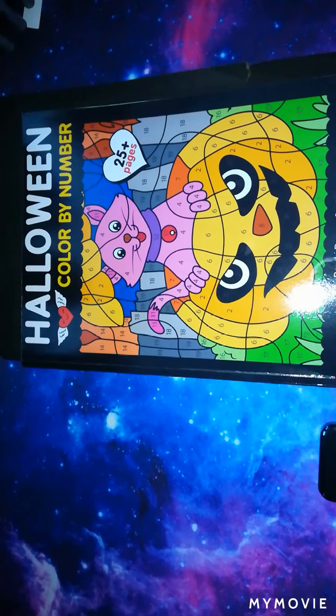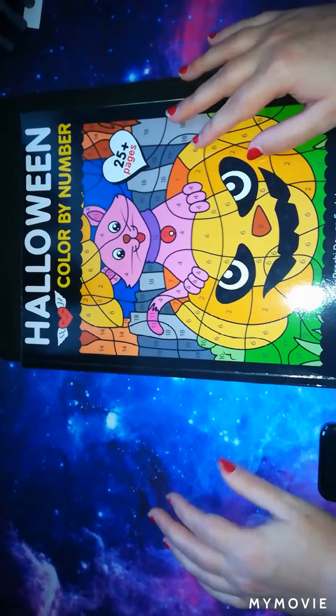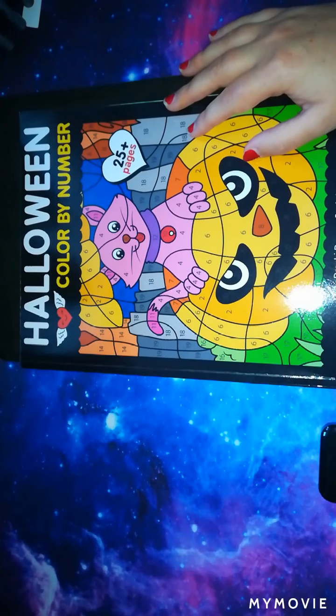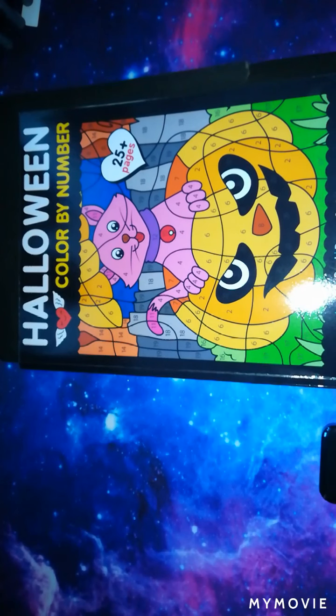Hey guys, welcome back to the channel. This is the Stitching Colorist with Shelly Lewis. For today's video I thought I would do a bit of a color and chat, because I feel like I haven't really taken the time out to have a chat with you guys recently.